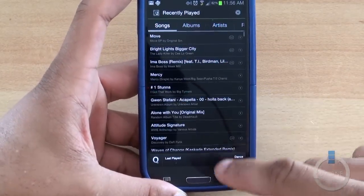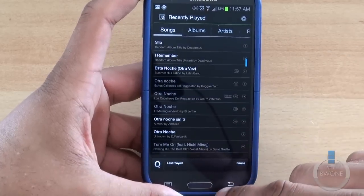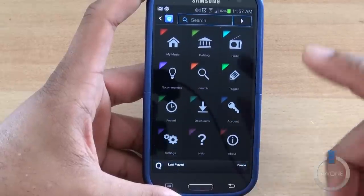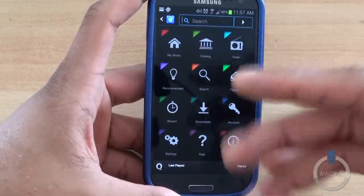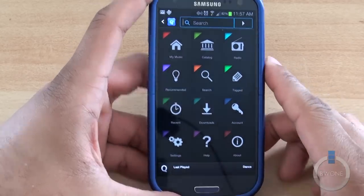You do have a Recent section, so all the recent music you play will queue up within there. And there's a simple search through your music, a tag feature if you want to tag different music, and your account, downloads, settings and so on.